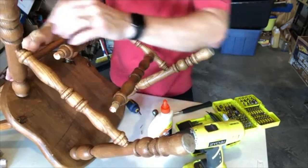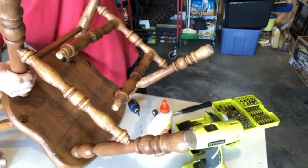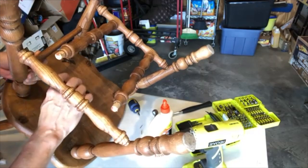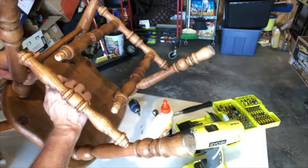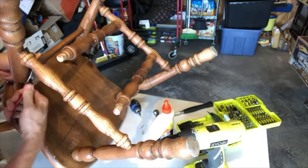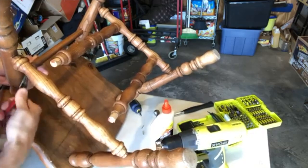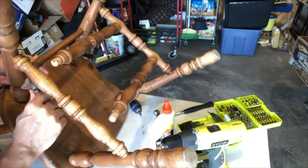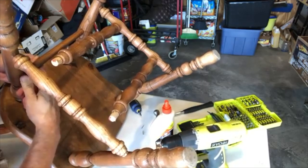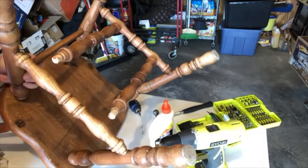We want to make sure we run that screw right back in. Our next step is to trim this little piece of wire off right here so we can get this all put back together. Most of the time, little nails like this you can try to pull them through or try to cut them. I'm just going to use a little needle nose and wiggle it a little bit — and we were able to cut that.